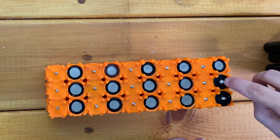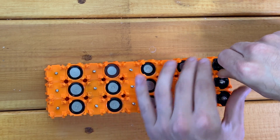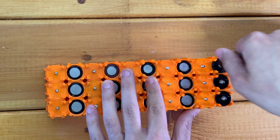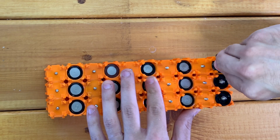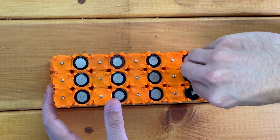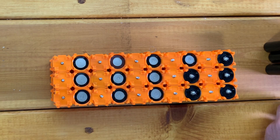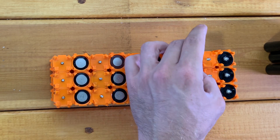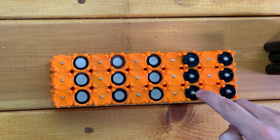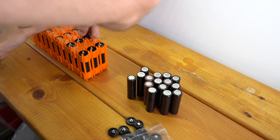If you feel like you're starting to strip out the hex, you're going too tight. If you over tighten it, you can actually dent the positive end of your cells, so there's no reason to go crazy tight. Just finger tight is good enough. If you're worried the negative caps will vibrate out, don't be — you've got the spring action from the positive end of the cap, and you're also going to have bus bars tightened down on top that will prevent it from turning as well.